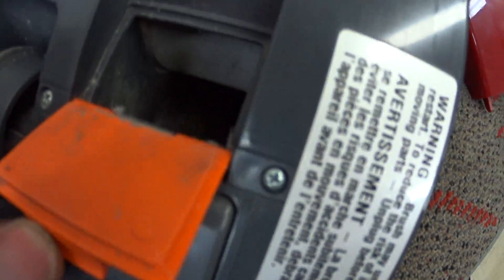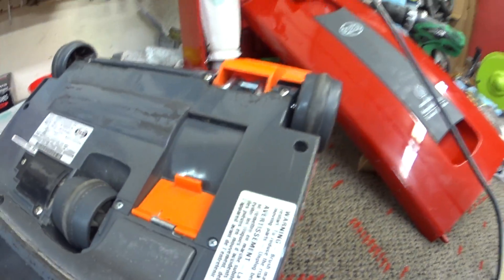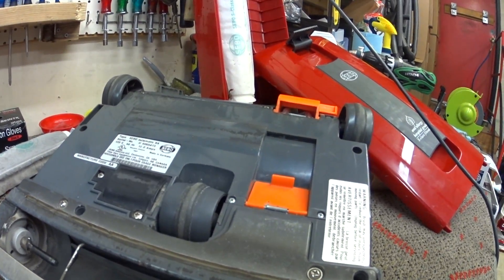Open that up. Let's clean that out — some stuff right there. I think the worst thing on here is that the plastic parts have not broken.